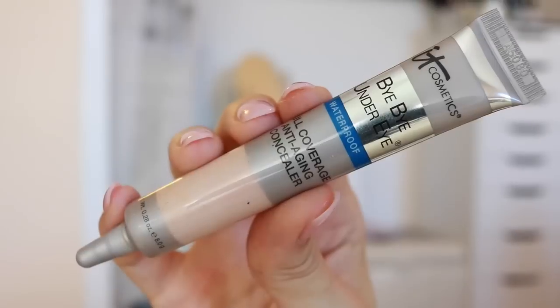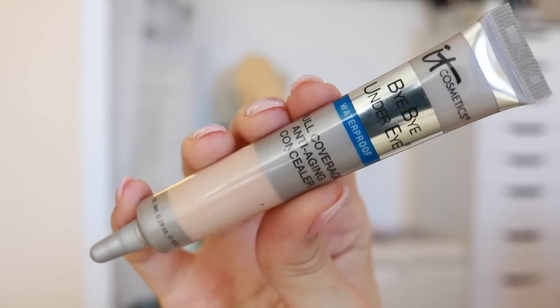I will have everything in the description box as always in case you guys are curious about whatever I used in this video. If you want to see how to get this everyday fall makeup look, just keep watching. I'm going to start out by using my IT Cosmetics Bye Bye Under Eye concealer, applying that with my fingers.